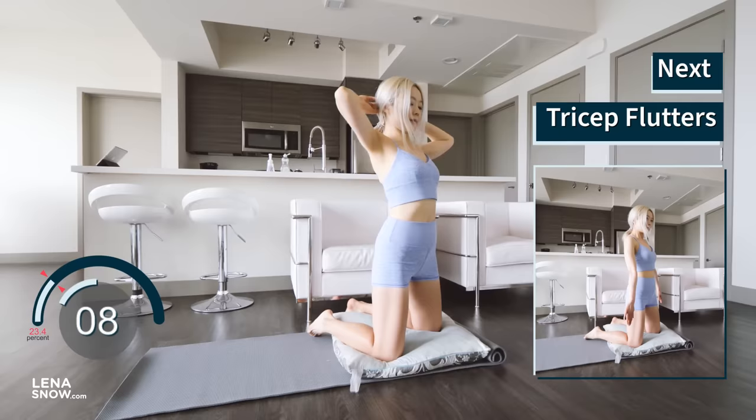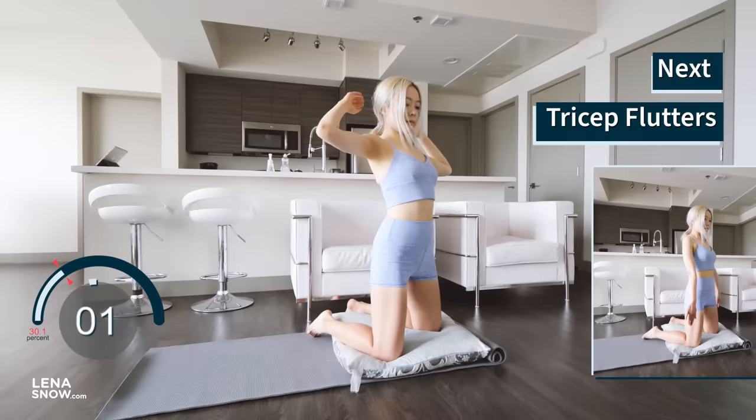The next exercise targets the triceps. Have your arms straight down, slightly behind you. Contract the triceps and pulse up on each breath.